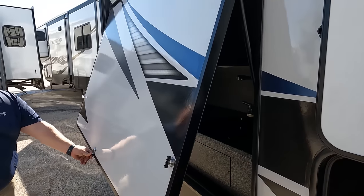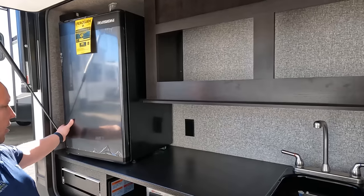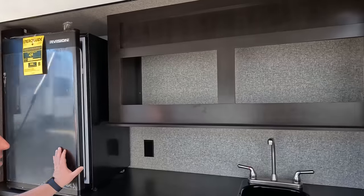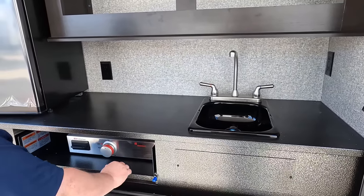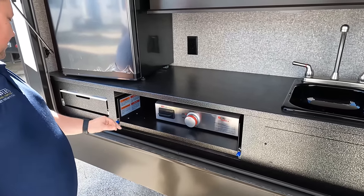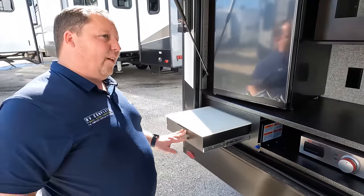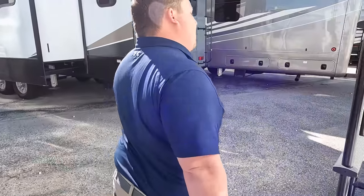When I first saw this unit I thought it was a bunkhouse, but it's not — it's a couple's unit. We have a little refrigerator, storage, a countertop, a sink that's plumbed through, a little Suburban cooktop, and a little cutting board — for your big old Texas steak, a tomahawk. Very nice outdoor kitchen.